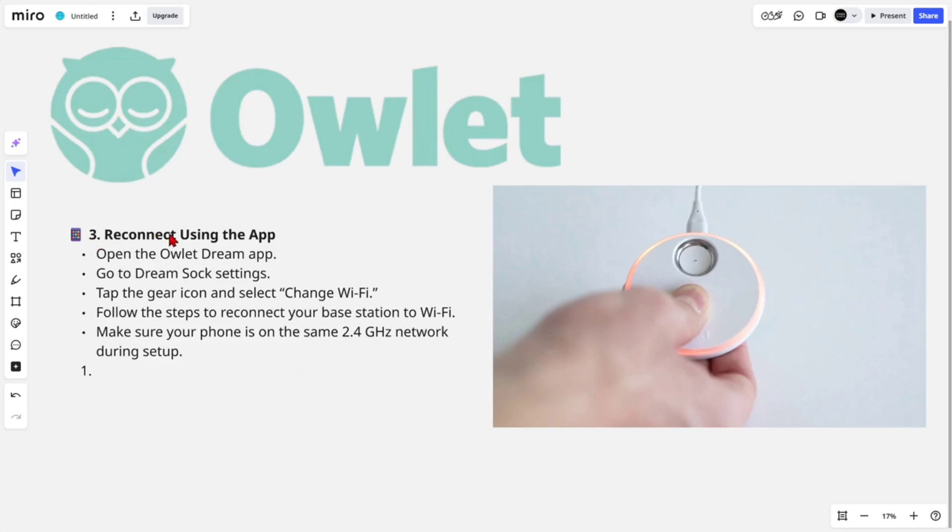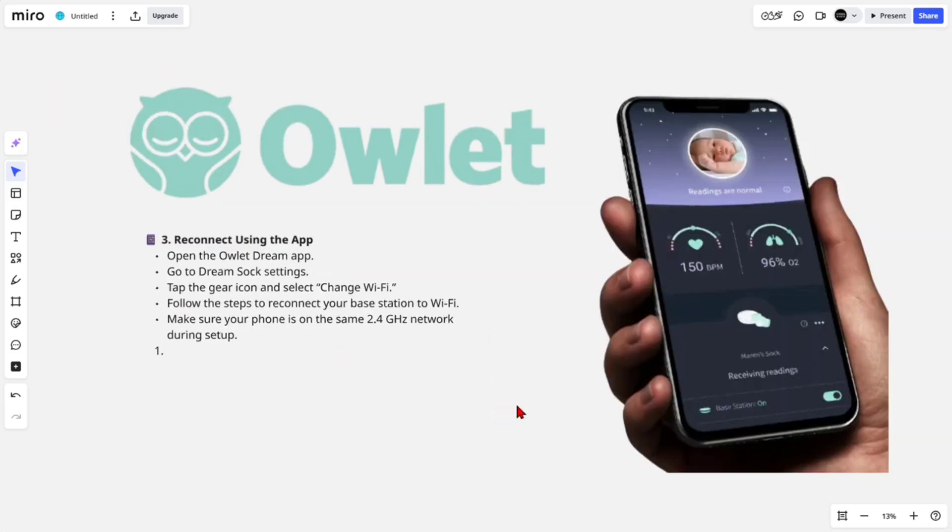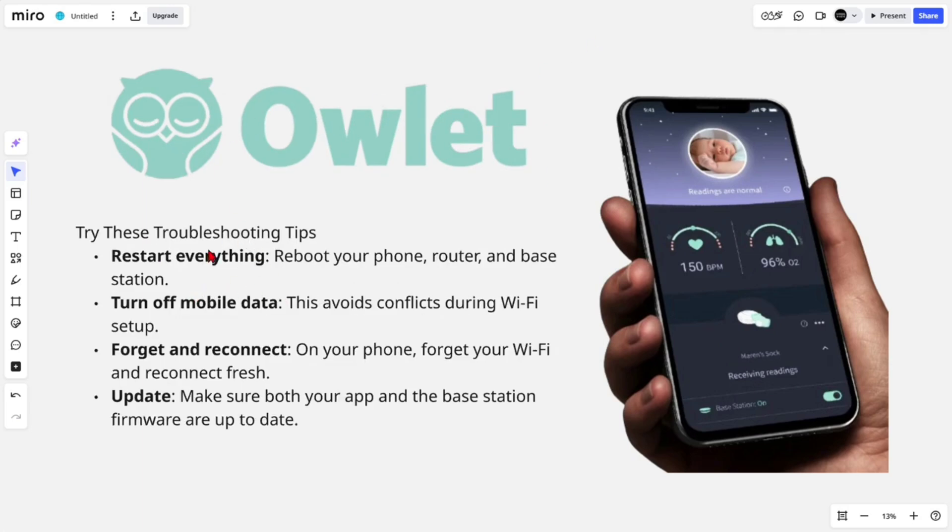Fix number three is to reconnect using the app. Open the Owlet Dream app, go to the DreamSock settings, tap the gear icon, and select 'Change Wi-Fi.' Follow the steps to reconnect your base station to Wi-Fi, and make sure your phone is on the same 2.4 gigahertz network during setup.